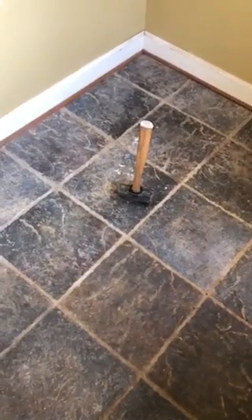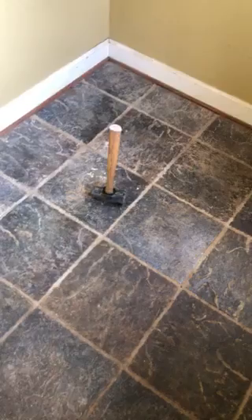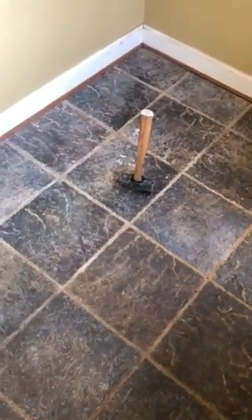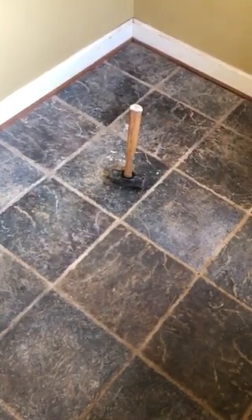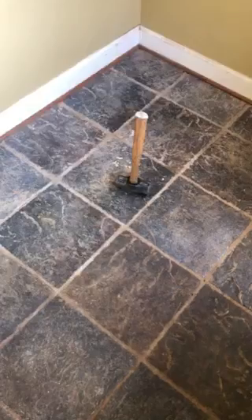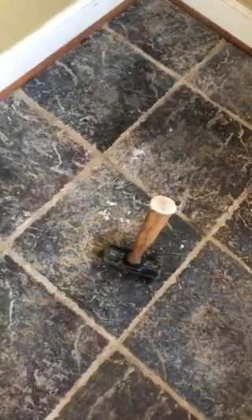Hey, this is Dave and I'm about to rip up a tile floor in a mudroom that I did myself about 20 years ago. It's directly on plywood, so I just wanted to show this video to people who don't think that you can go directly to plywood. I hit this thing a couple times with this mallet — I just want to show you how solid this is.